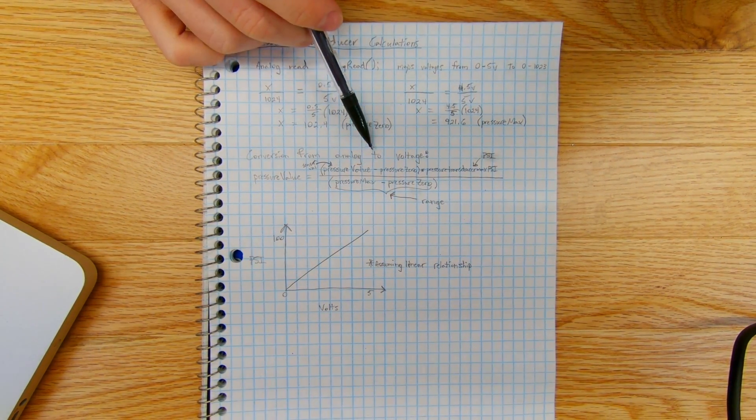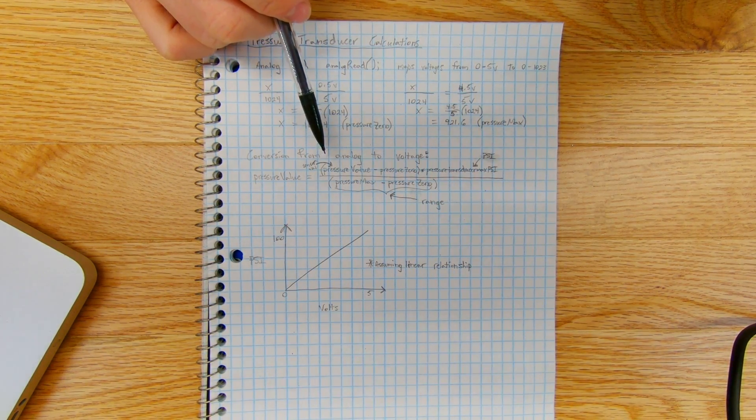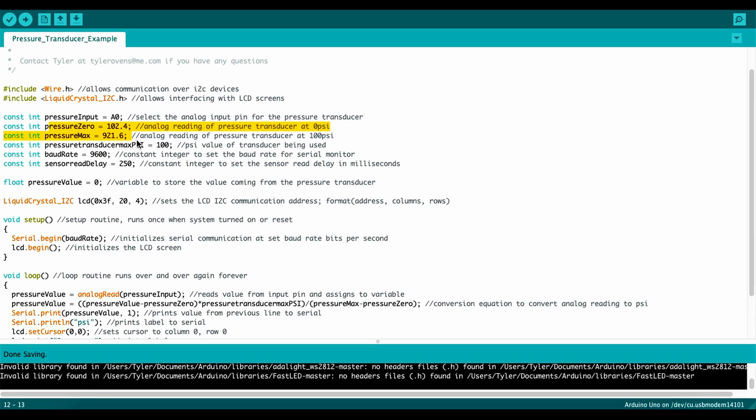I'll jump back to the code and show you how to convert from the analog value into a voltage value. The next constant is `pressureTransducerMaxPSI` — just input your transducer's rated pressure here; in my case it's 100. I also have some 30 PSI transducers on the way, so all I'd need to change is that number. Then `baudRate` sets the serial monitor baud rate, and `sensorReadDelay` is the delay in milliseconds between reading and displaying values, which slows the update rate down a little.